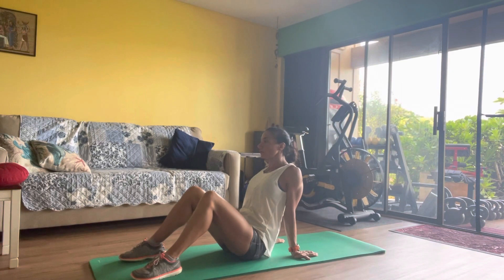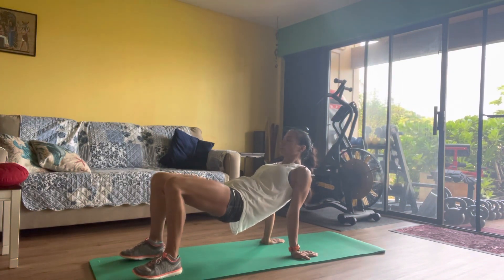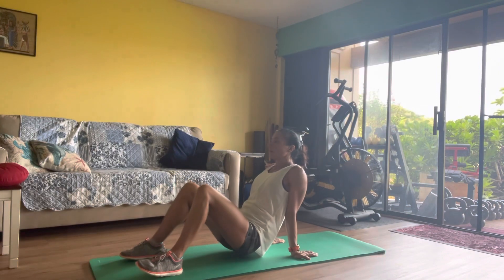The chest and shoulders open up, squeezing the glutes at the top. One more time.